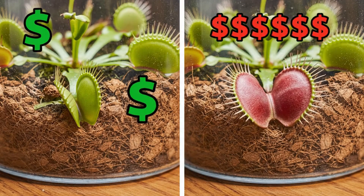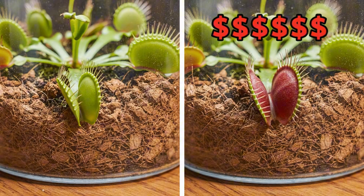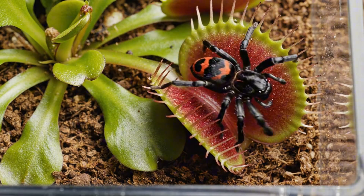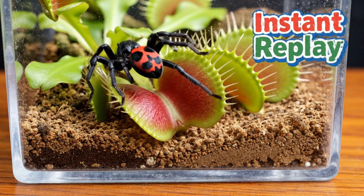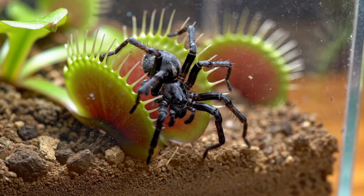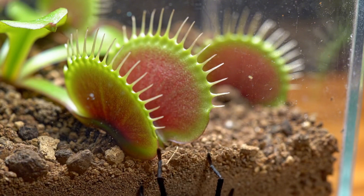But even with that, the spider was playing a dangerous game, because all it needed was one bad step. Unfortunately, she would never get the chance to finish, because she took a wrong turn into the Venus flytrap and it closed straight on her, almost perfectly. However, there were still some legs sticking out. To be honest, it didn't look good for the Black Widow, besides a few leg twitches.